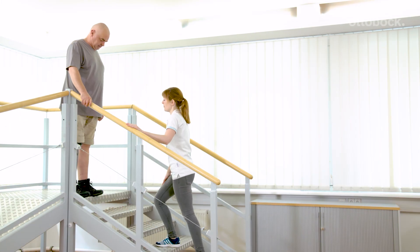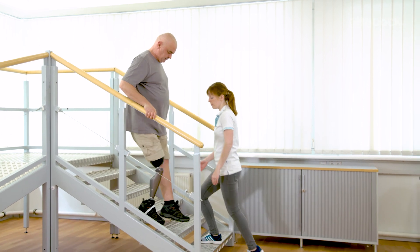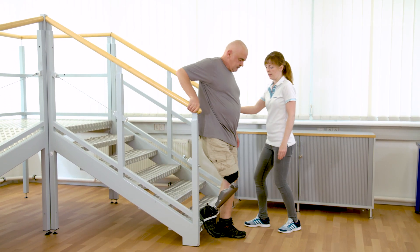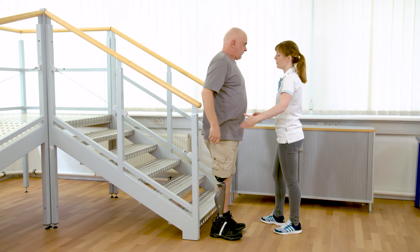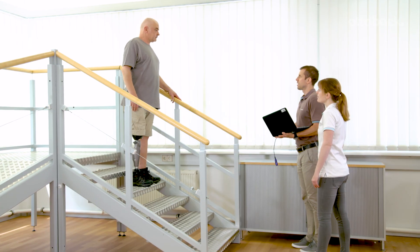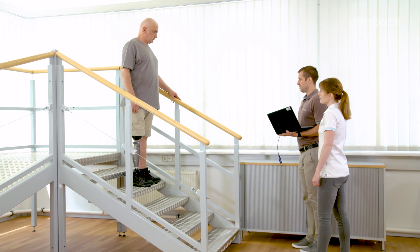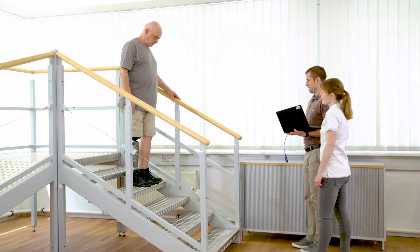Franziska changes the handrail during the training. That increases the intensity of the training since Gerhard must load the prosthetic side more. To see how the setting of the stance flexion resistance influences walking downstairs, it will be changed in small intervals by the OT.